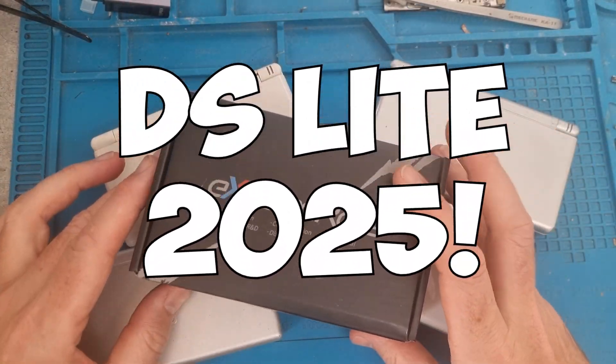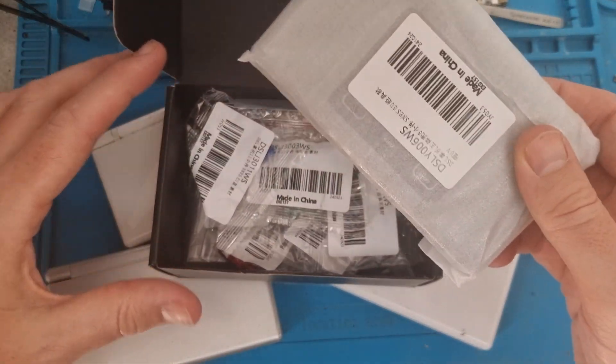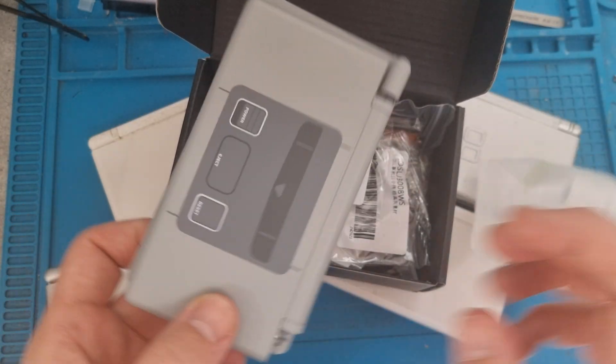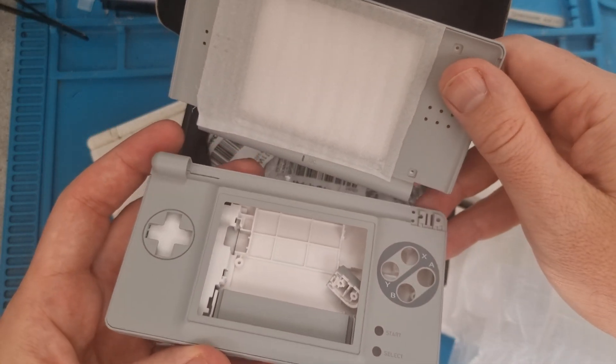Welcome to this week's video. This week I'm making a DS Lite for 2025. I'm going to do this with the help of ExtremeRate — I've got a new case from them. When I saw it on the website I thought I'm going to have to have it and get a new DS Lite all modernised.